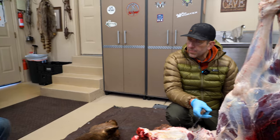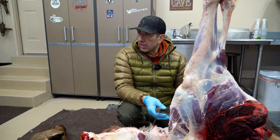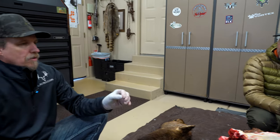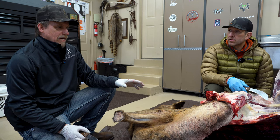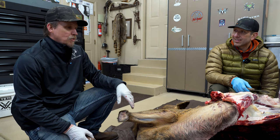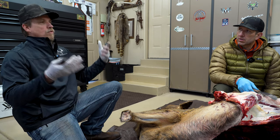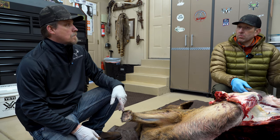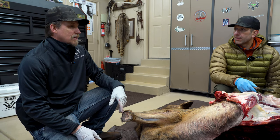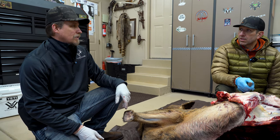Meat that's been in contact with water for extended periods will discolor — it turns a light color and you have to trim that exterior off to get down to wholesome meat. Black garbage bags make Jared nervous; he's had guys bring in a whole elk quartered, bagged, and sealed — opened the cooler and it was spoiled, because the sealed bag acted like an oven if the meat hadn't been fully cooled first. That's the difference between cheap cheesecloth bags and quality breathable game bags.